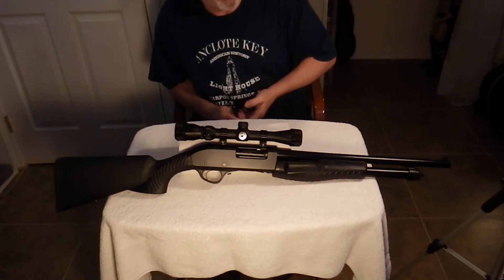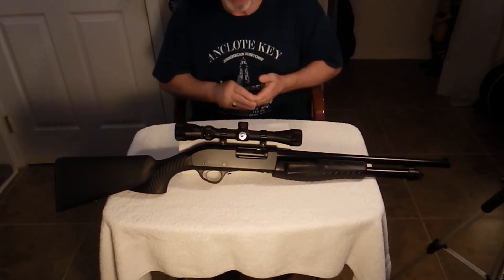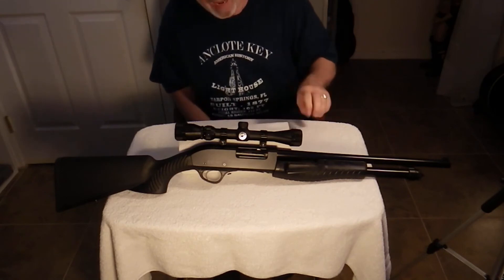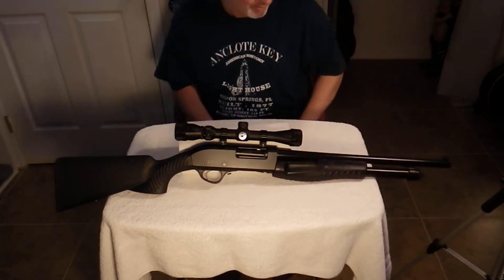The one you can order special makes the operation of the gun a little bit smoother. You can buy the follower by itself, or you can also get a custom-made magazine spring. I chose to buy both.